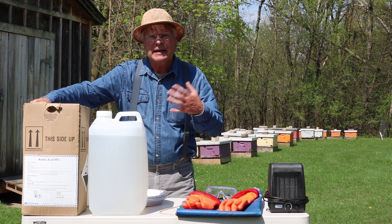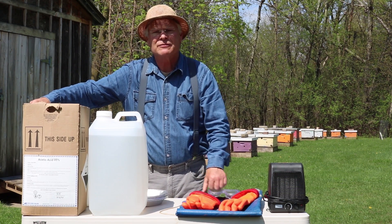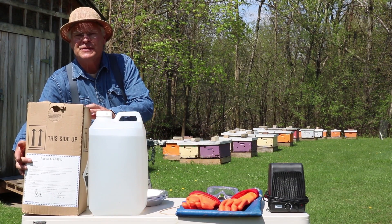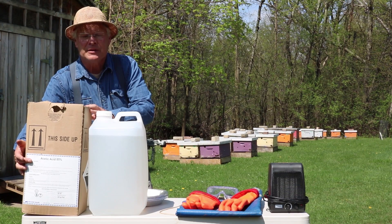When bees are cleaning that up, they get sick, and then it affects them the following spring. So by decontaminating this equipment, we're protecting our bees for the following year. We use a material called acetic acid — it's 85% acetic acid. It's basically really strong vinegar, that's the smell, and that will kill the disease spores.